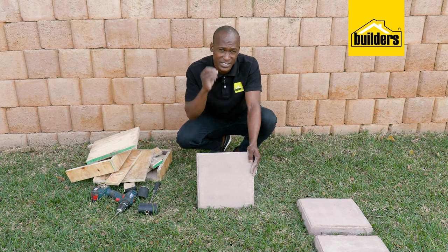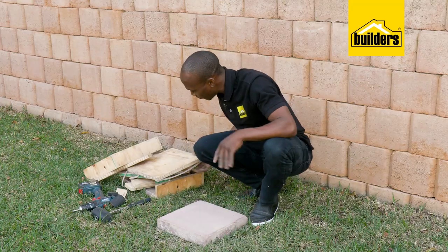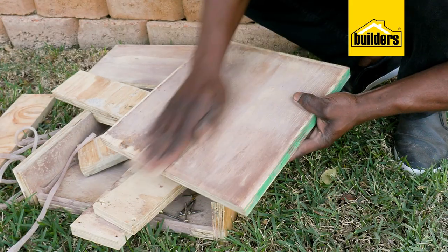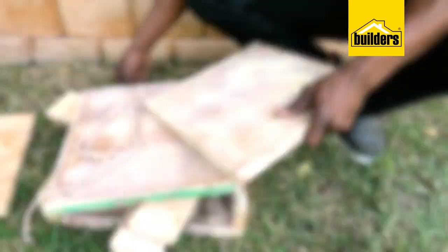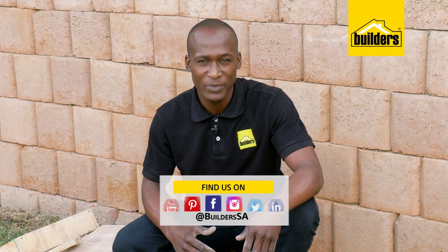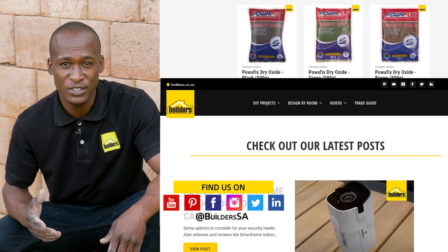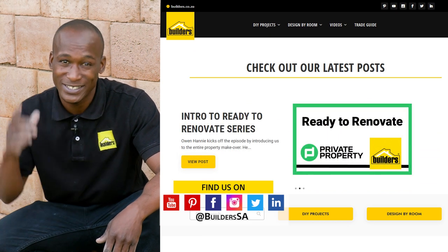However, I would suggest leaving them to cure for at least a week before walking on them. You can use the same moulds to build more pavers — all you need to do is give them a light sanding and apply another bead of silicone. A simple DIY, inexpensive and very easy to make. Everything I've used today is available at Builders, in-store or online at builders.co.za. For more how-to videos like this, check out the blog on the website. Get to Builders, get it done.